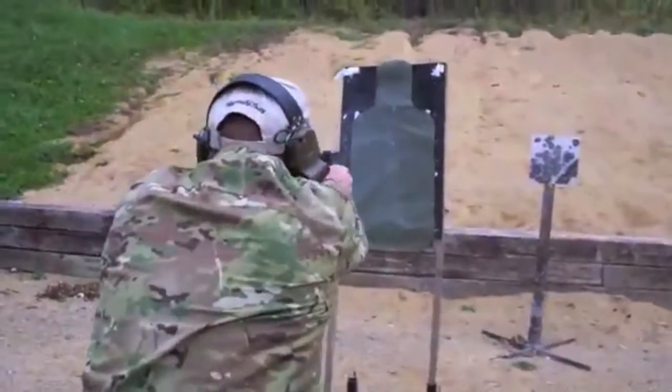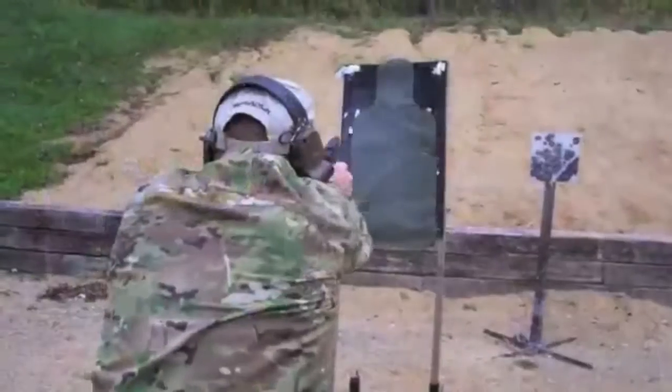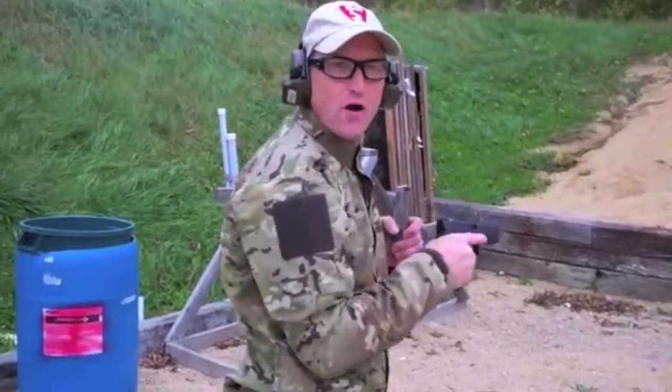Look at my threat, address my threat. My threat. Reload, rock and roll. I'm Jeffrey Denning. Until next time, continue to hone your tactical skills and keep adding to your tactical toolbox.